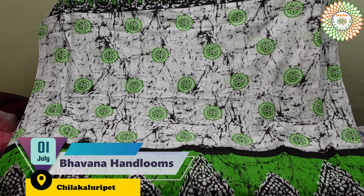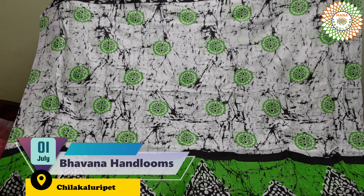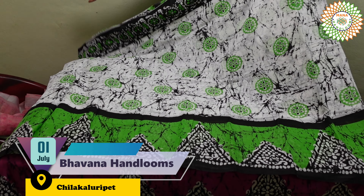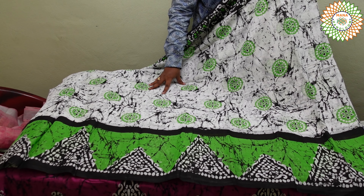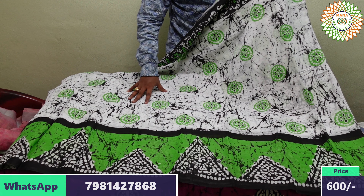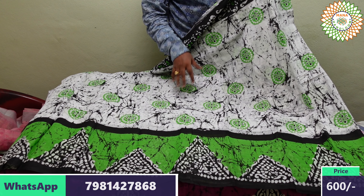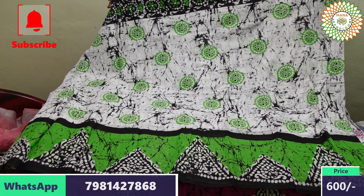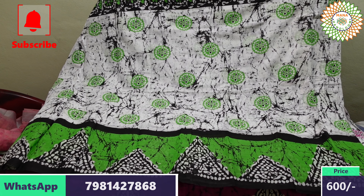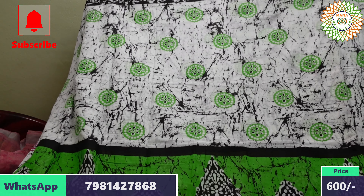We have a lot of models that we have to use in our collection. We have to use the maintenance of the material. We have to use the stretch, gunji bed, iron chair. We have to use the wash and wear. We have to use the protection of the material.